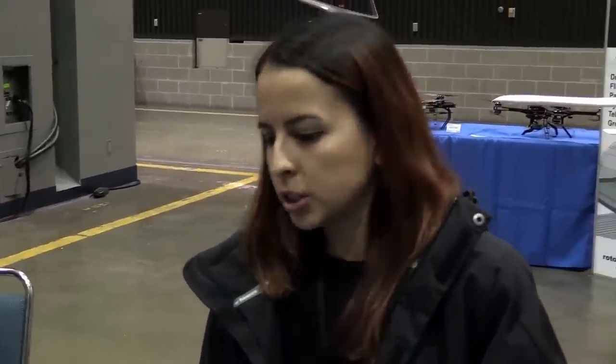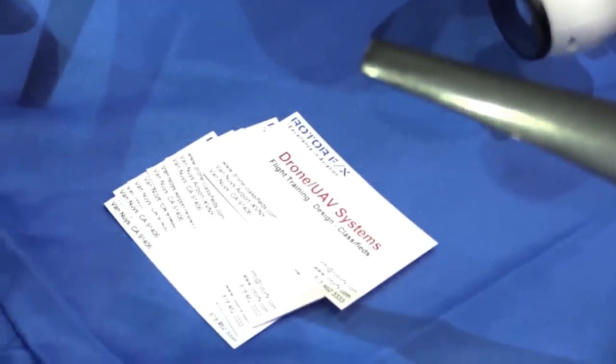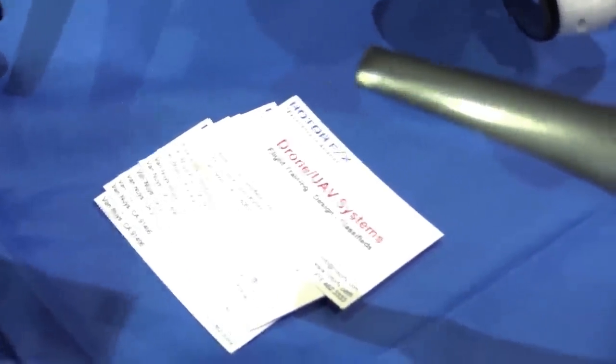You can go to our website rotorfx.com and the card has all the information. Give us a call or send us an email — all the same information that's on the flyer is on our website as well. Are you guys actually a flight school? Yes, we are also a flight school.